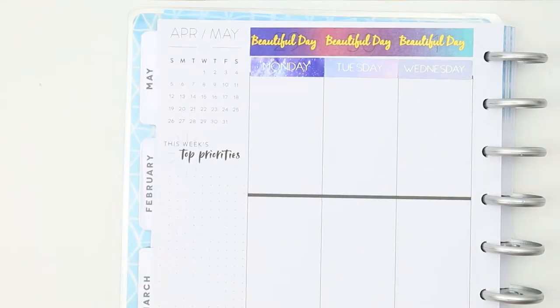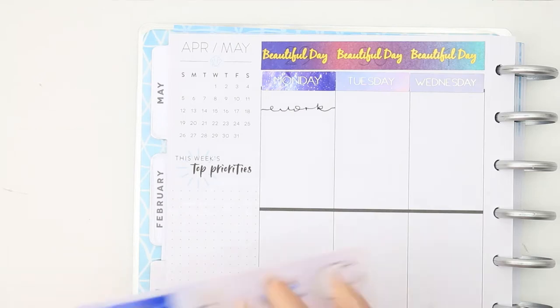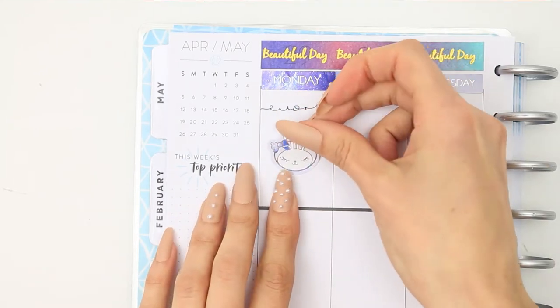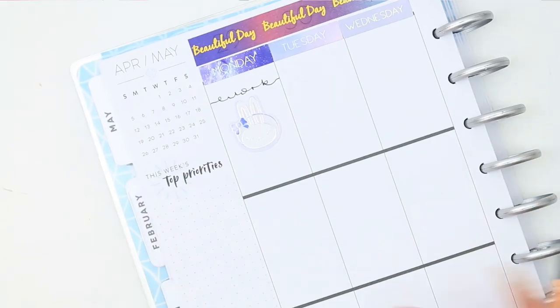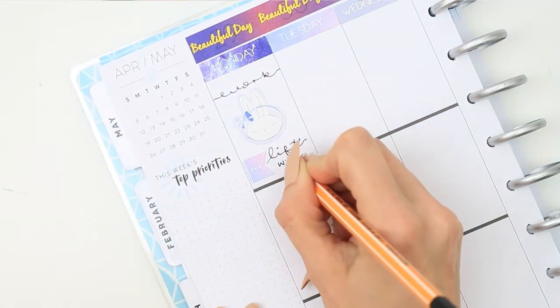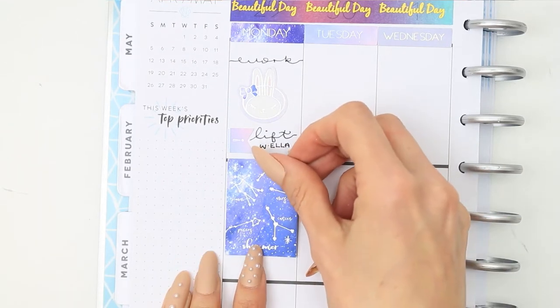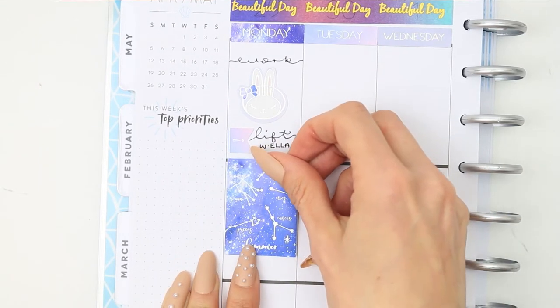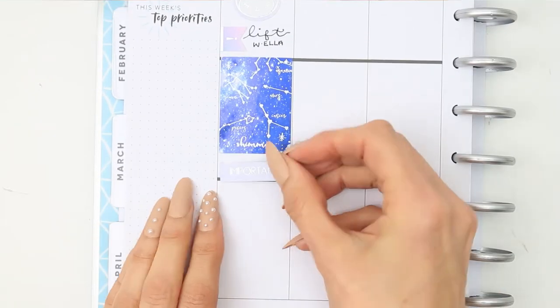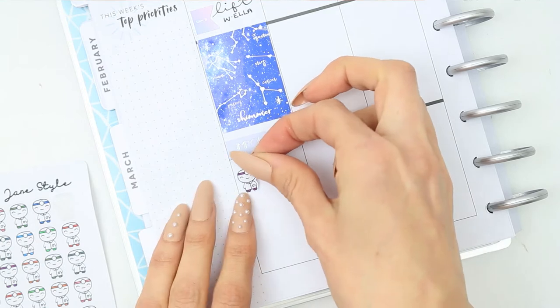Jumping in and going day by day — for Monday as usual I am working, so I just put work down and I use one of the large bunnies because they're super cute. There were two of them so I wanted to use them on Monday and Friday to mark work. I put one of the little page flags down to mark that I was getting a lift with a friend. There are three full boxes included in the kit, so I was going to use one on Monday when I'm at work, one on Friday, and then one to cover up the calendar.